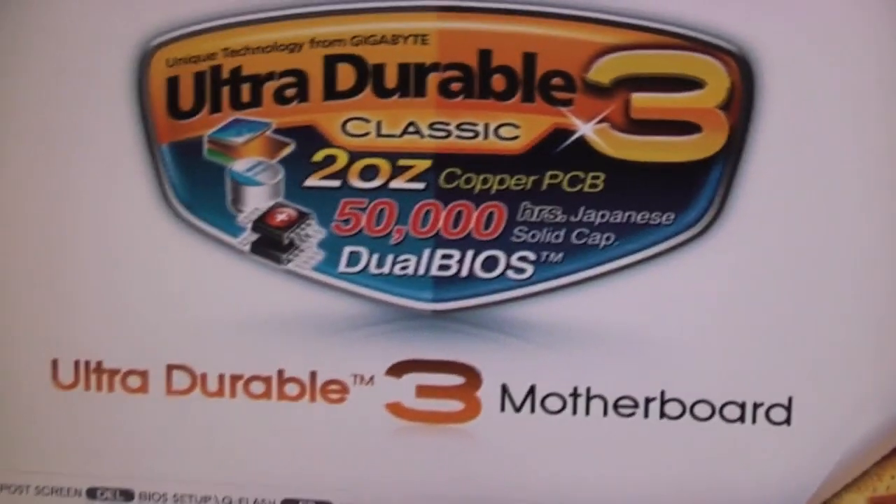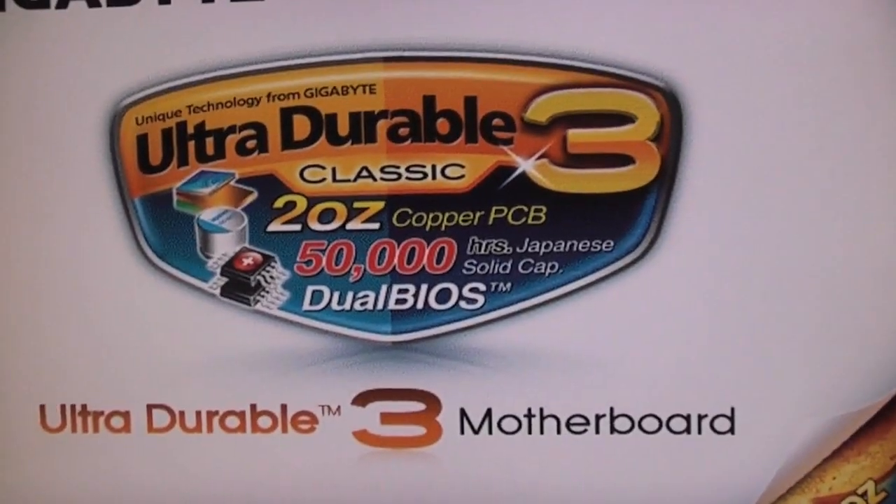Hello everyone, welcome to the Windows installation video of Windows 7 Ultimate 64-bit. I think that's the version I've got — I've actually forgotten because it's been so long — on my PC.